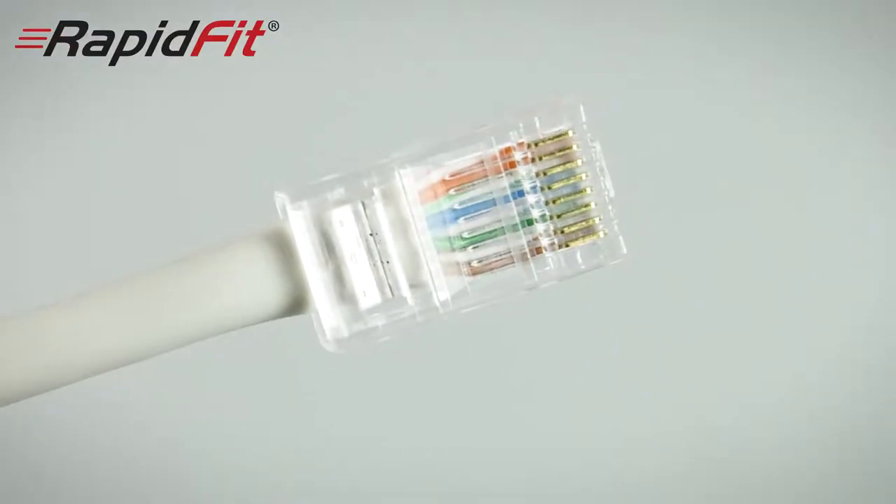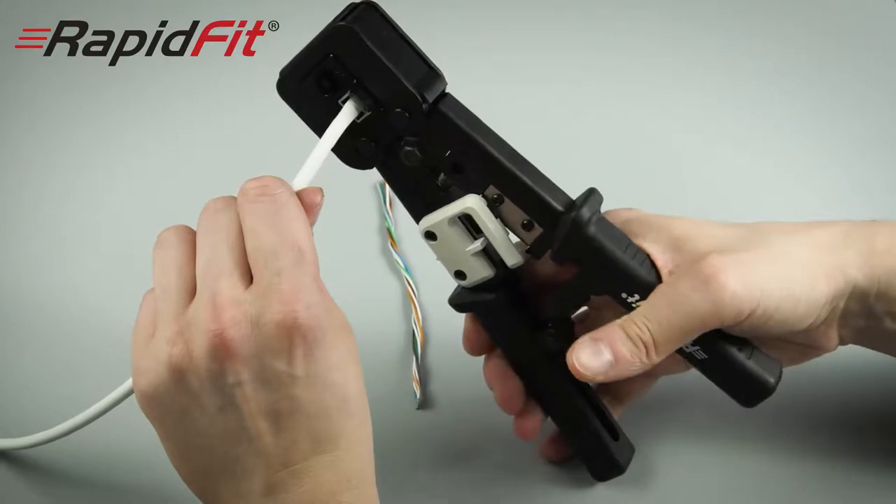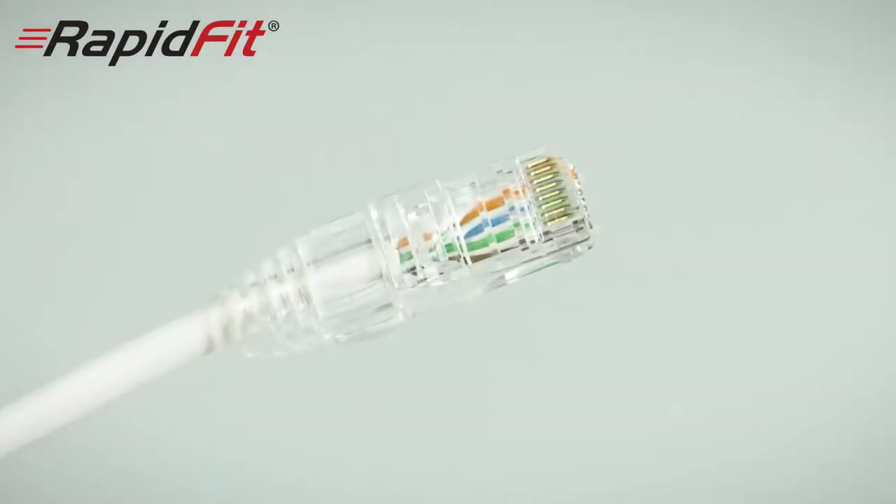Hi, my name is Rob. I work as a support technician and I'm well aware of how difficult it can be to crimp and fit standard RJ45 plugs. Today I want to show you a much better RJ45 plug — it's called the Rapid Fit. Once you've fitted a Rapid Fit you'll never go back to fitting ordinary plugs again. They do exactly the same job and they won't cost you a penny more.